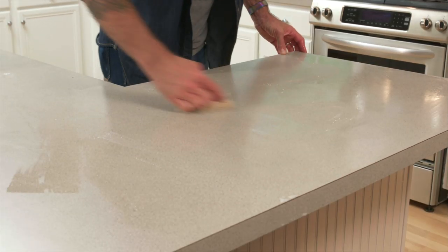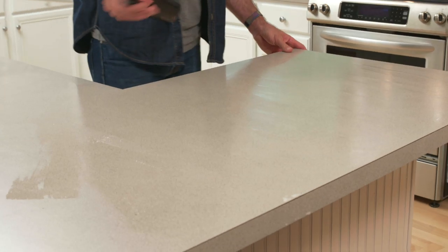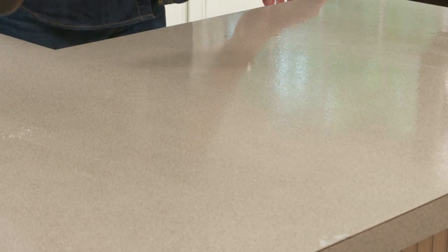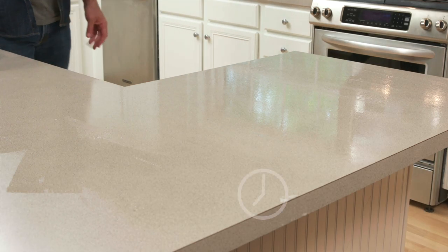Baking soda is abrasive enough to remove sticky spots but will not damage your laminate countertops. Rinse your sponge with clean water and wipe away the suds. You can make a cleaning solution with two cups water and one tablespoon of vinegar. Spray your laminate countertops down and allow the cleaning solution to sit for two minutes.